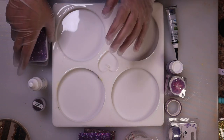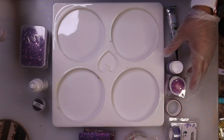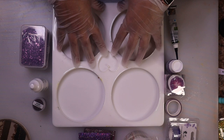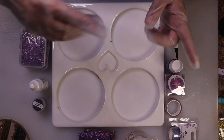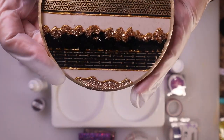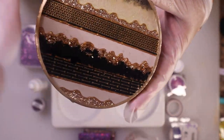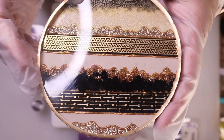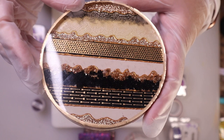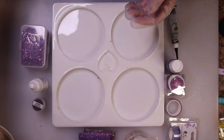Hello and welcome back to Resin With Me everyone. I'm Brandy in case you didn't know yet. For today's video I wanted to do something similar to my last video — those very pretty, glamorous gold and black coasters. I was very happy with how they turned out. I love them but I wanted to try some other colors.